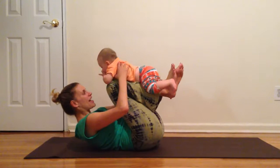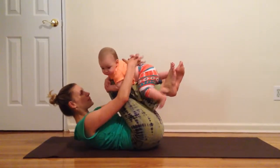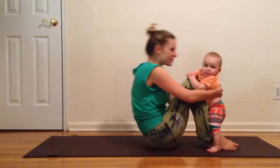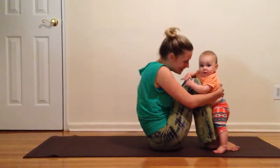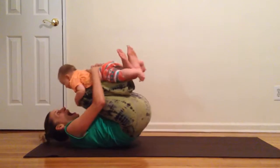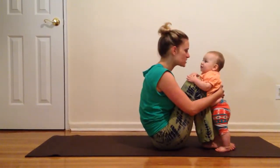Then you're going to bring your knees into your chest, wrap your hands around your baby like a seatbelt and roll back and forth for one, two, three. And we always like to finish with a kiss.